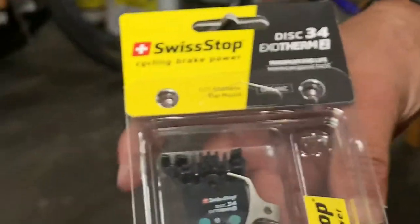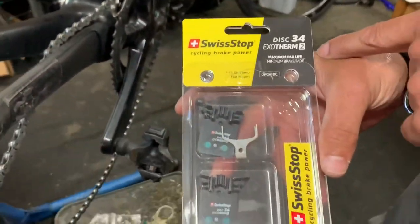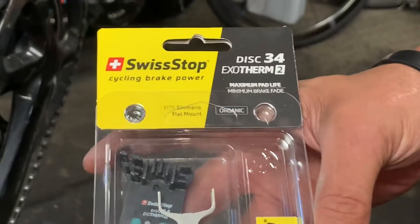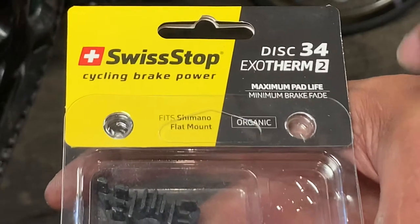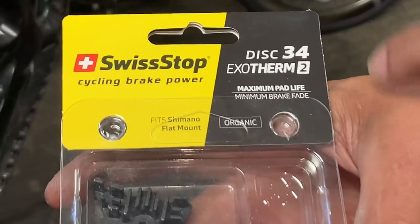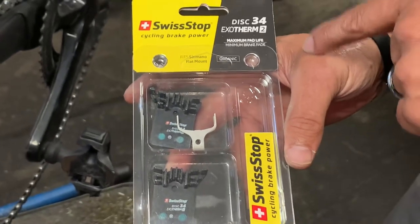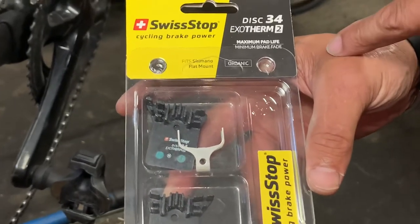So what have I had to do? I've been providing customers the Swiss Stop brake pads. They also have the fins, and they're called the Exotherm because of those fins. I consider these an upgrade. Shimano makes stuff for the masses, whereas Swiss Stop specifically — I mean, this is all they do: brake pads for disc and brake pads for rim brake. They also make rotors, but my point is that's all they do, so they're more of a boutique brand.